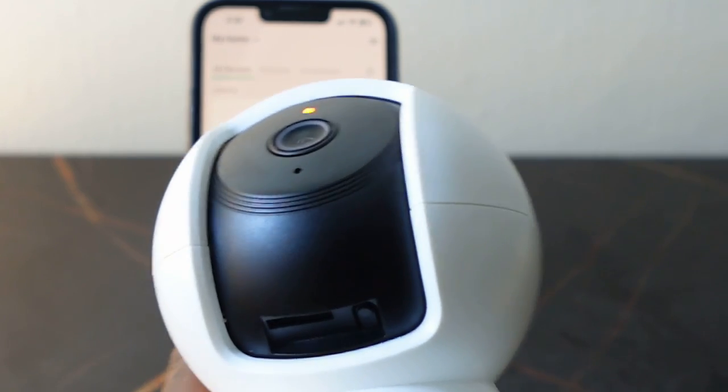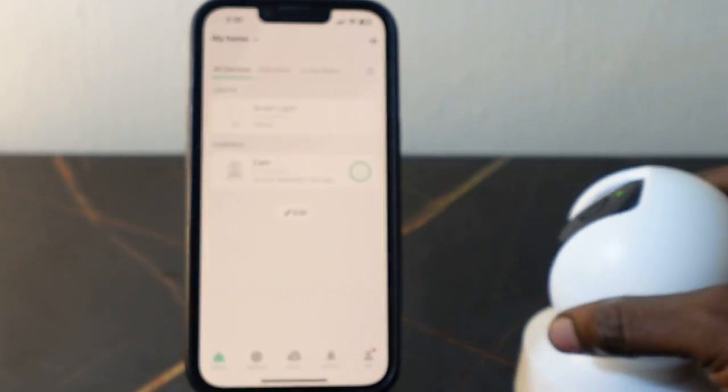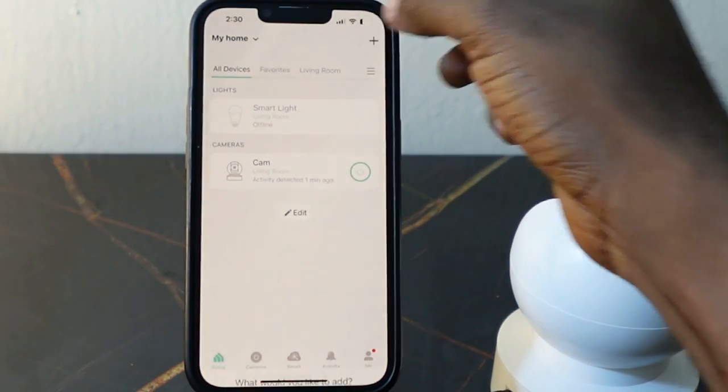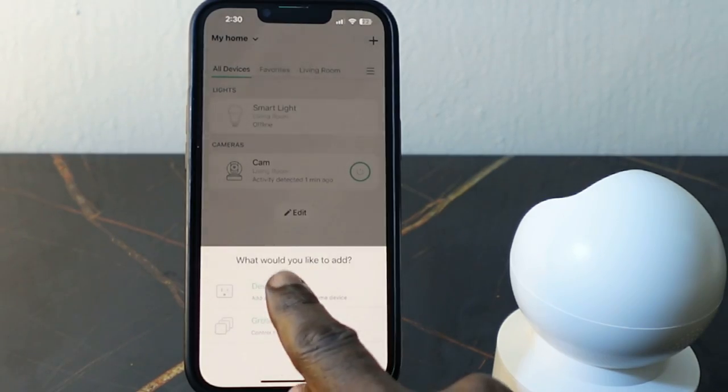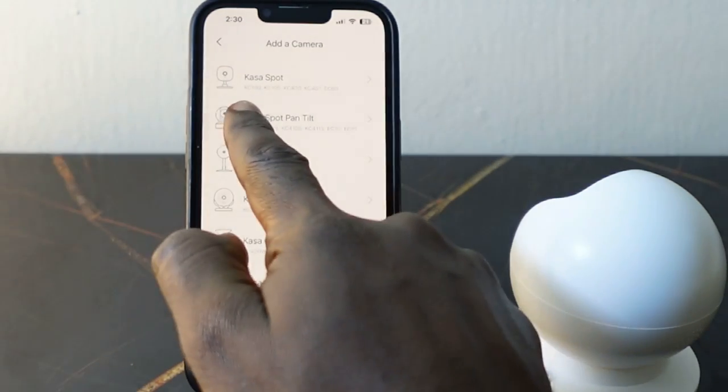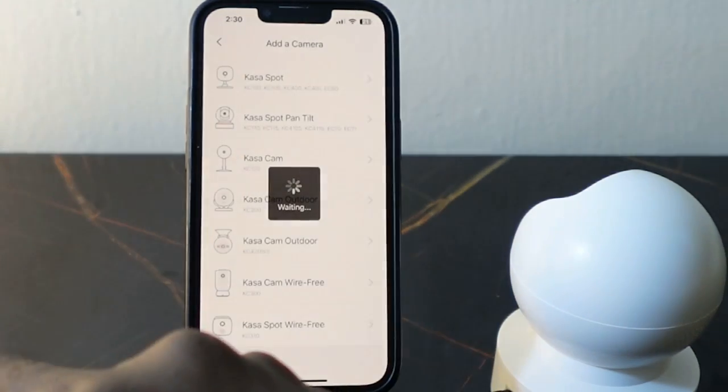Go over to your app and tap the plus icon, then tap 'Add Device'. Select Cameras, then select Casa Spot Pan Tilt — this one here.